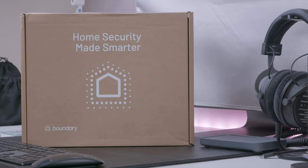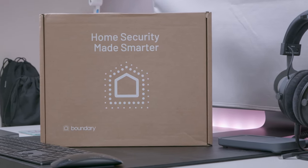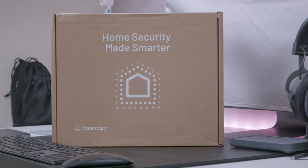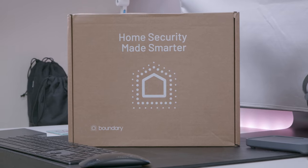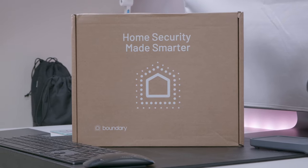If, like me, you have valuables in your home that you want to keep safe, you have probably considered installing an alarm. But the biggest issue is usually the cost of the system and then the added cost of installation. Well, I have something that solves both these problems coming up after my intro.